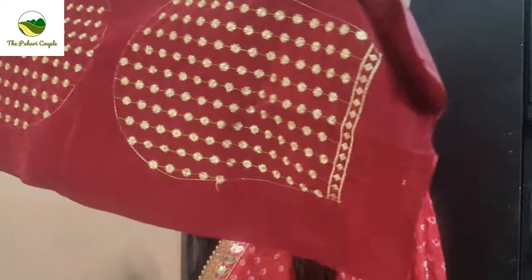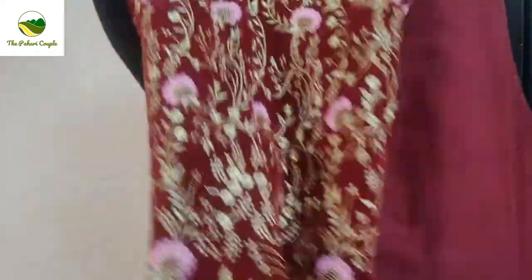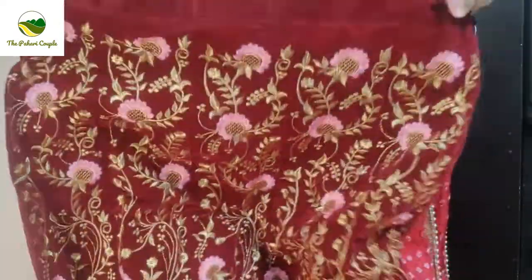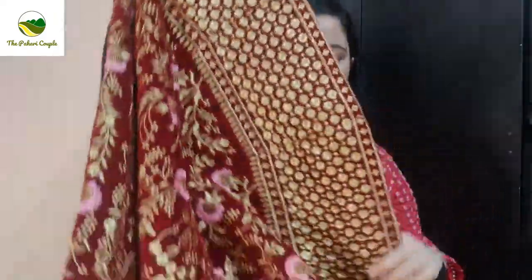Look at the back — both hands, one and two. Now let's go to the back. So this is the lehenga. Look at the lehenga, look how pretty. All over the lehenga there is embroidery, front and back.